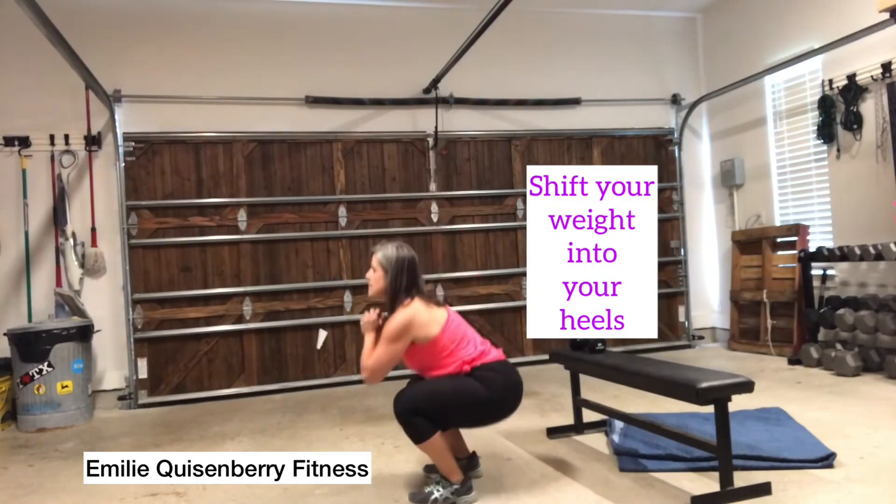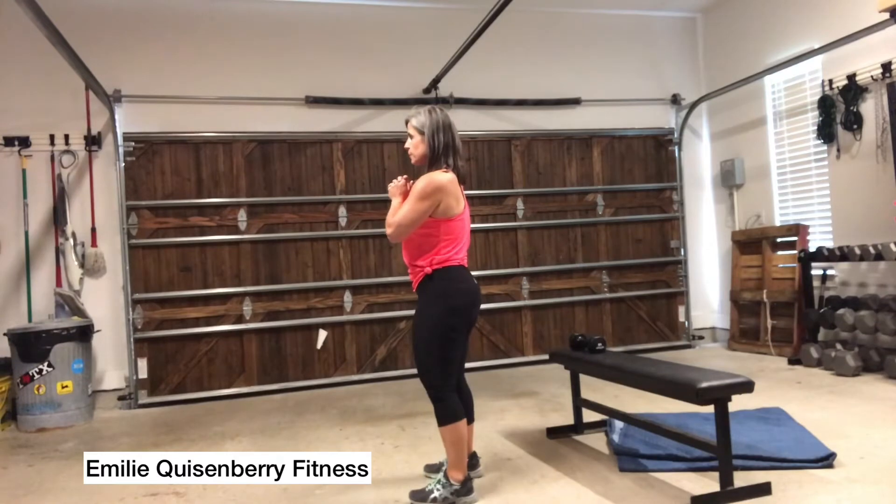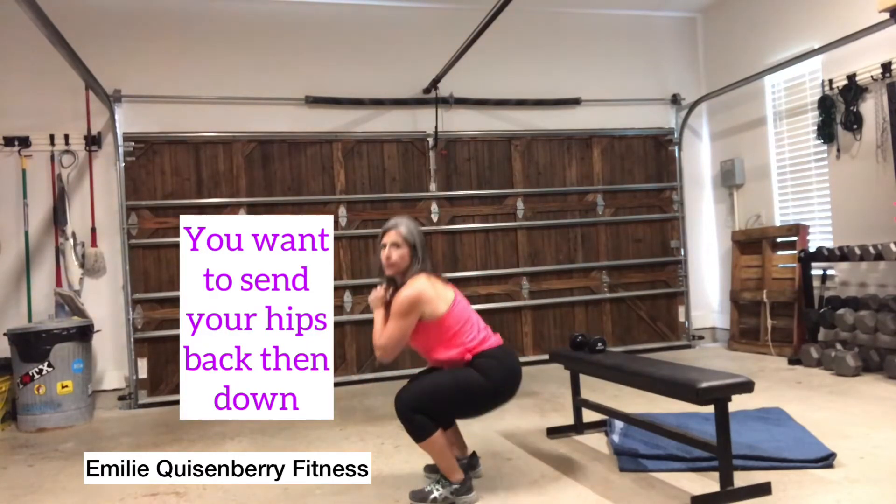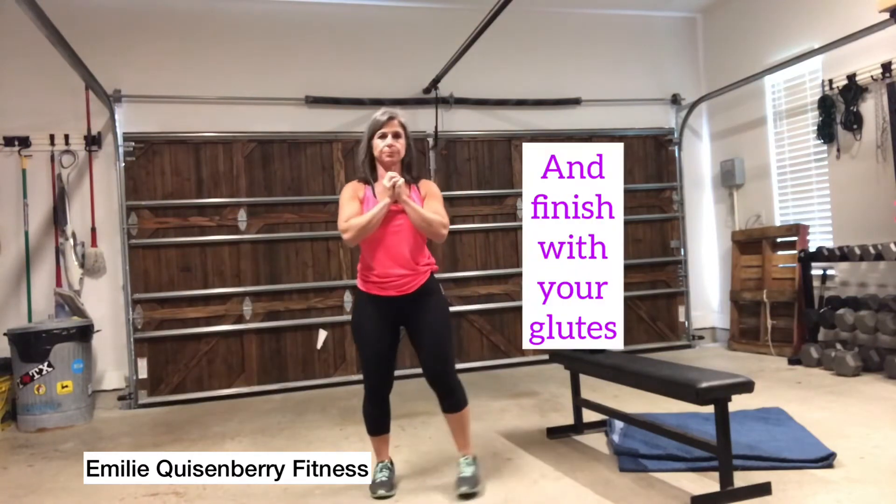Shift your weight into your heels, as you see here, not into your toes. You want to send your hips back, squat down, and finish with your glutes.